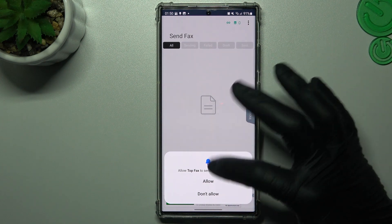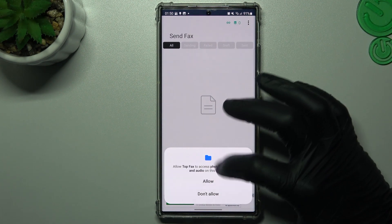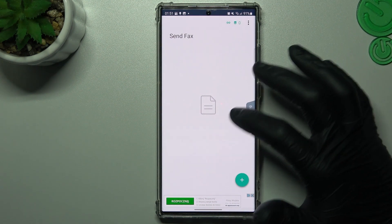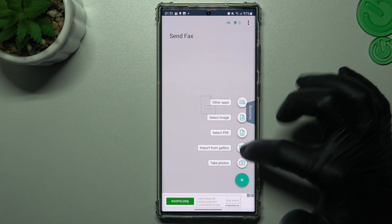Choose to allow notifications from this application and grant permissions to the camera and files. Then tap on the little plus and choose the source of your document.